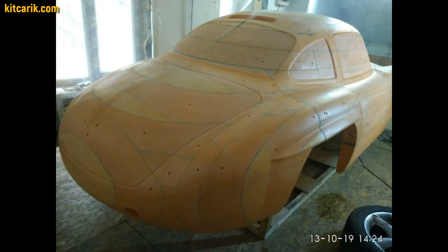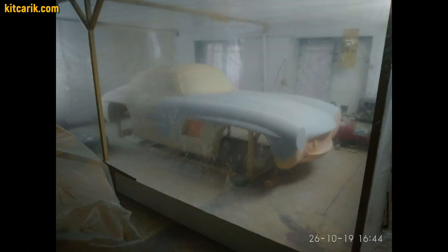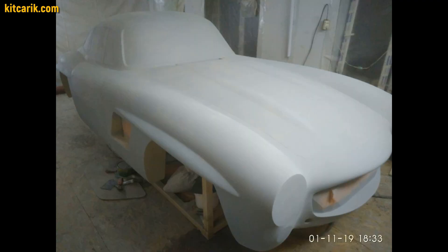The technology is the same further. It is necessary to prepare the surface of the layout before working with putty, then apply automotive putty to the surface of the layout.